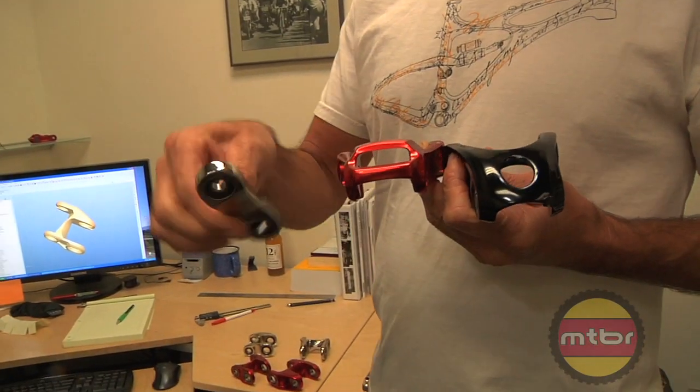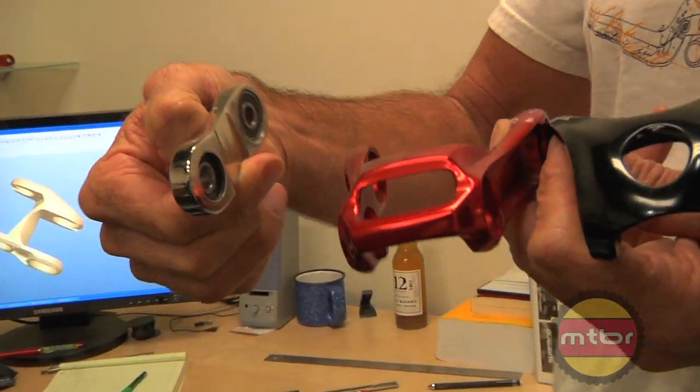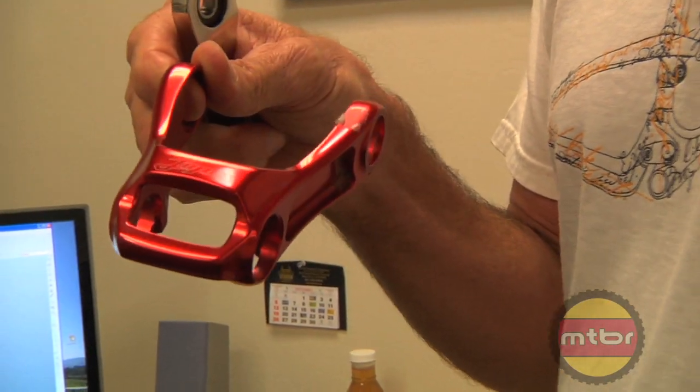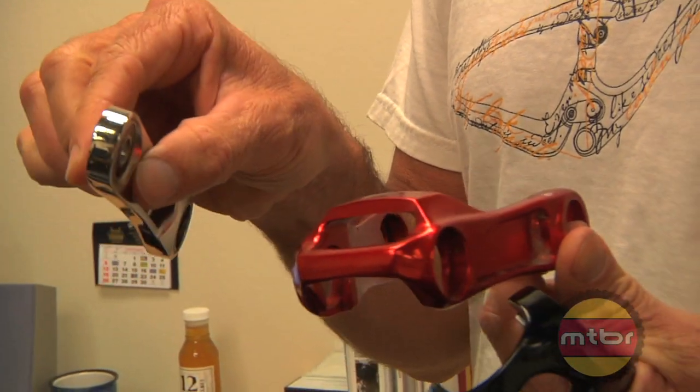One of the things I talked about earlier was the idea that there's no model years here at IBIS. We always make the best possible product we can and don't worry about introducing something new at the trade show — we just always give you guys the best we possibly can. This is the original upper link found on the Mojo, and after we hired Brian Lopes to ride for us, he wanted a little more torsional rigidity in the rear end. So we came up with the Lopes link, an update over the single independent links we used to have.